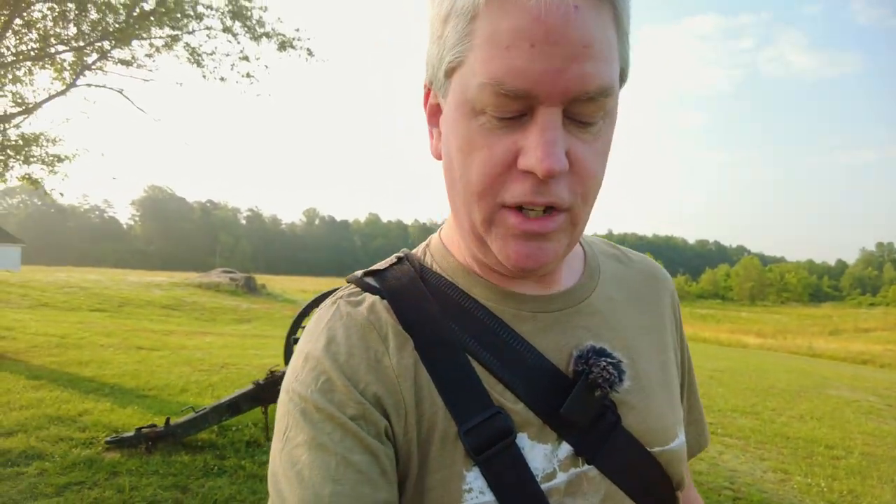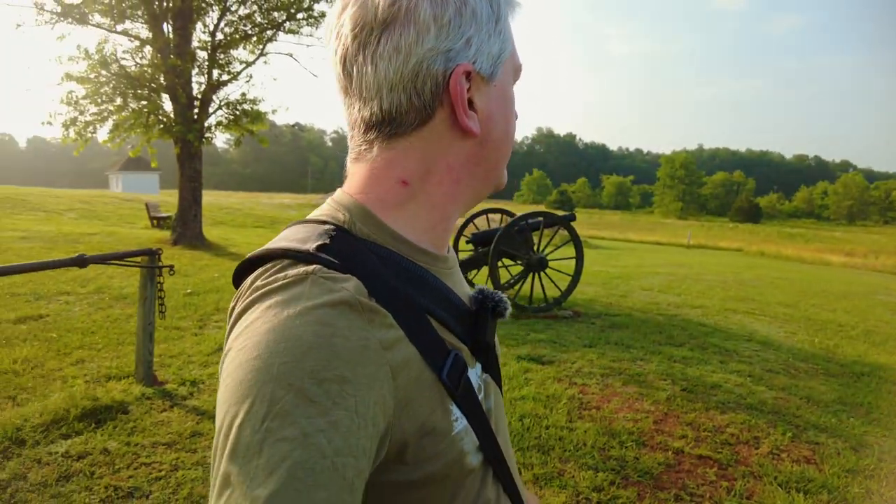I enjoy Civil War trivia, history, and battlefields, and this is an interesting one, being such a contributing factor to the end of the war, which was a good thing. So yeah, came out here to do some of the trails, take a look around, and try out these two lenses.